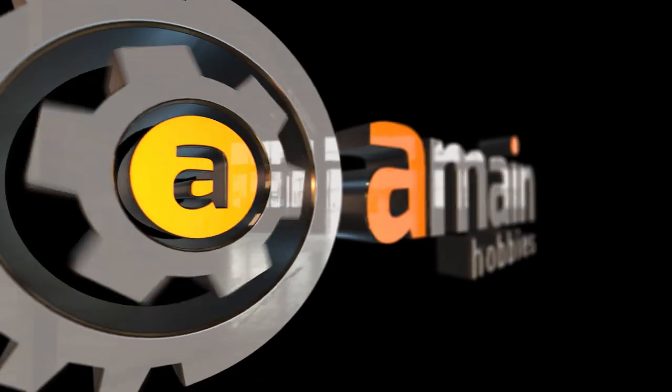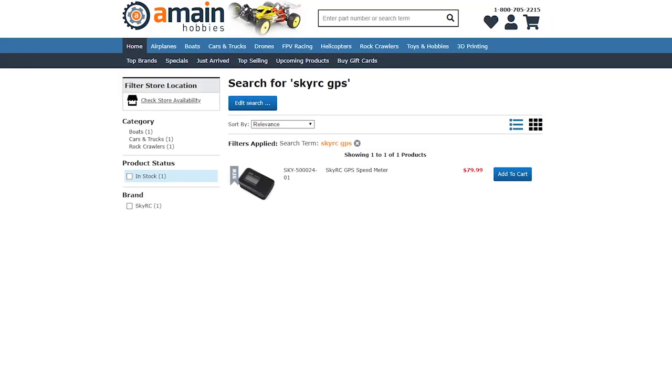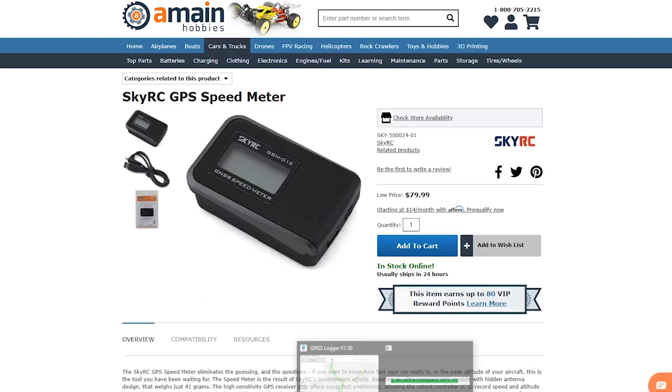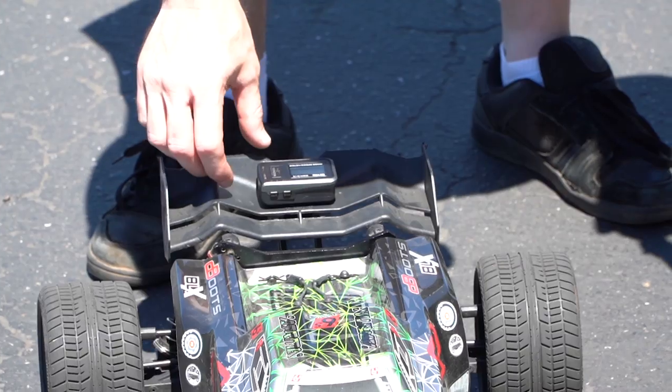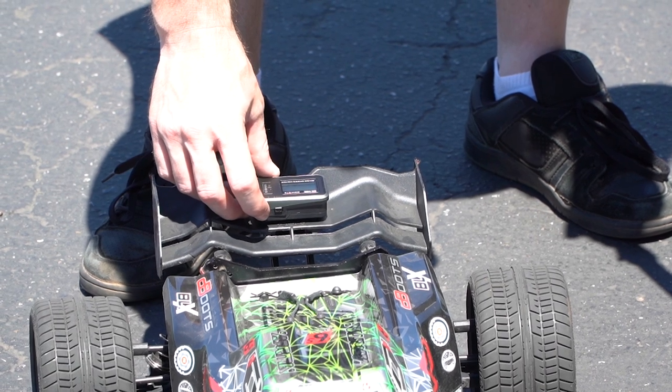This is the SkyRC GPS Speed Meter and Data Logger. The SkyRC Speed Meter is a GPS-connected device that you put in your RC car. It will record your current speed, your max speed, and the total trip distance — how many miles you were out driving. It will also record the altitude and max altitude, as well as your GNSS coordinates — your longitude and latitude.